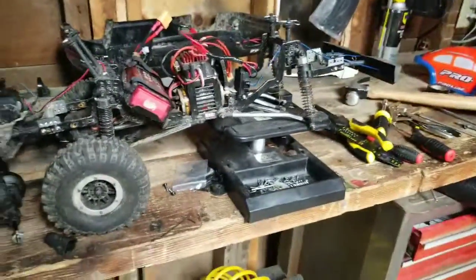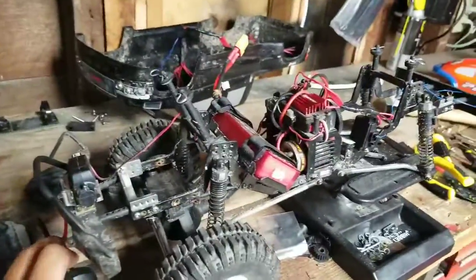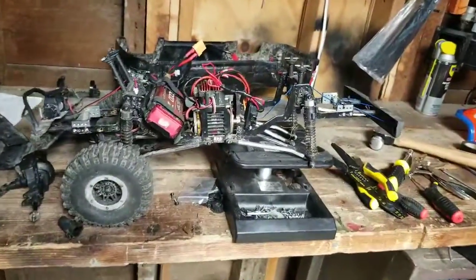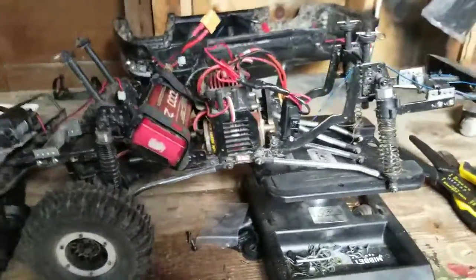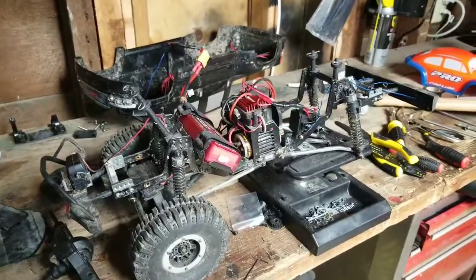Anyway guys, that's it for this episode. We're waiting on the differential - I'm going to order one online, probably on eBay. Thanks for watching, hope you enjoyed the video - like, comment, subscribe and we'll see you next time.